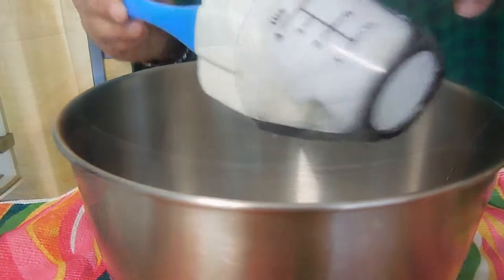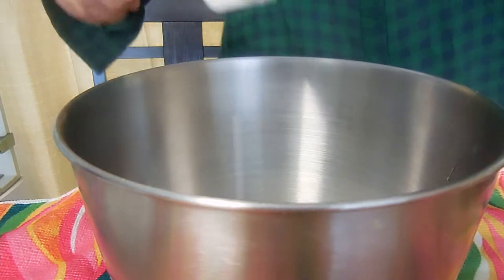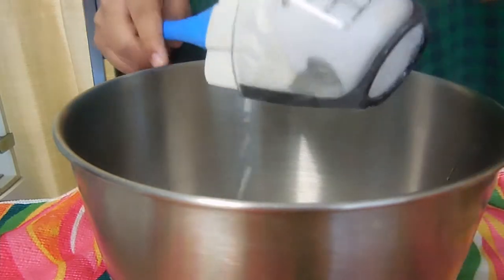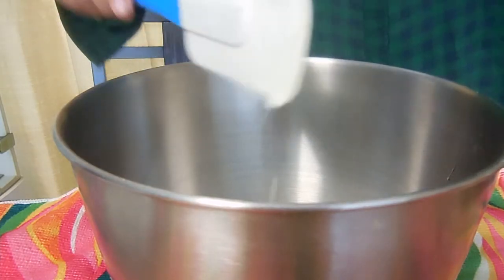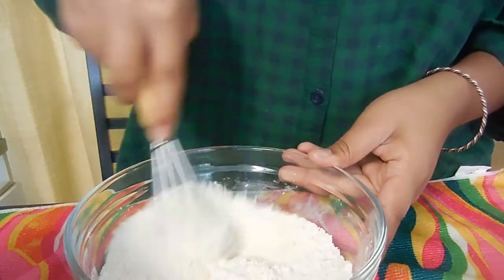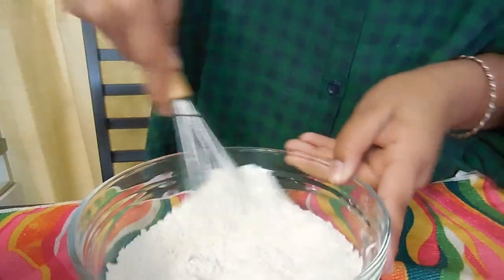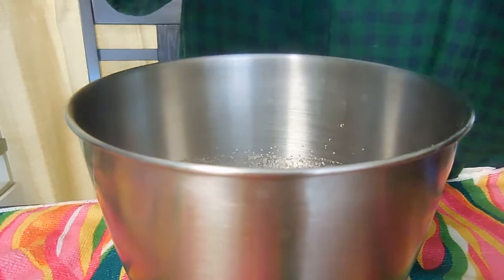Then you want to add in your oil and all of your coconut milk. Now sift in your flour and baking powder — but before that, give it a quick little whisk. You also have a pinch of salt in this. Now you just want to sift this into your liquid ingredients.